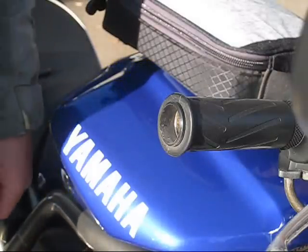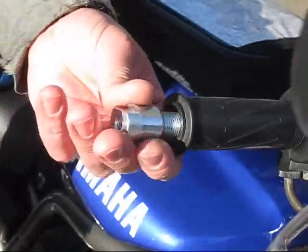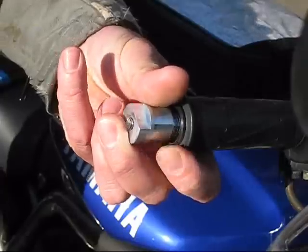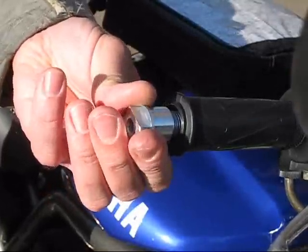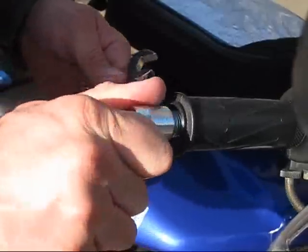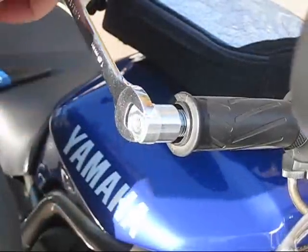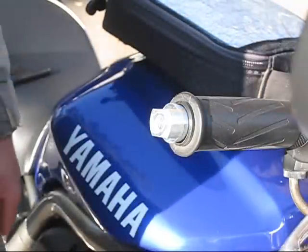So here's your first step to actually installing it. You've got the nose, you've got the bar. Just because this is a volunteer bike, I'm not going to cut down the throttle sleeve like I told you to do, but this is the way you do it. You screw the nose right in, like so. And it looks like that, more or less.